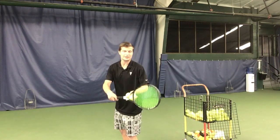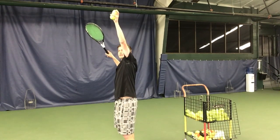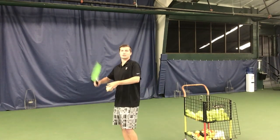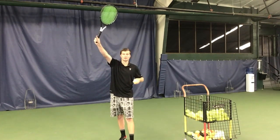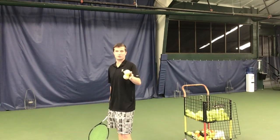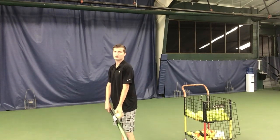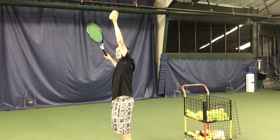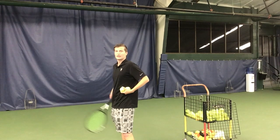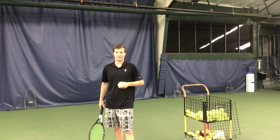This is because keeping the left arm up longer after releasing the ball — as a righty — will help you stay sideways longer, which will naturally get you to align the strings to the target at contact. So when serving down the tee on the deuce side or out wide on the ad side, keep the tossing arm up a fraction of a second longer to naturally align the strings to your intended target at contact.